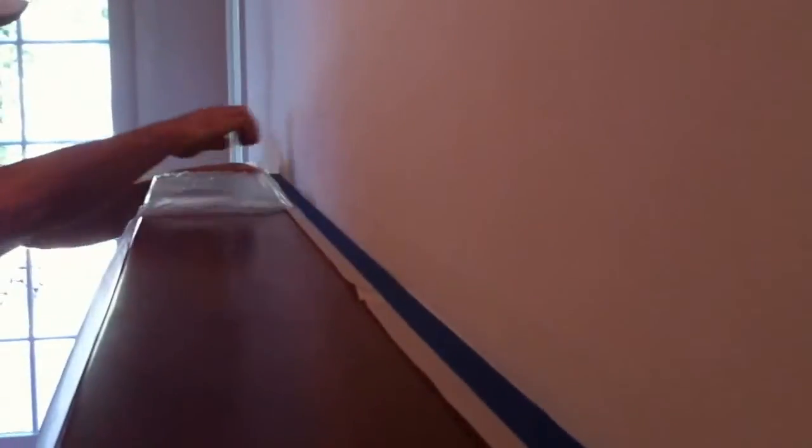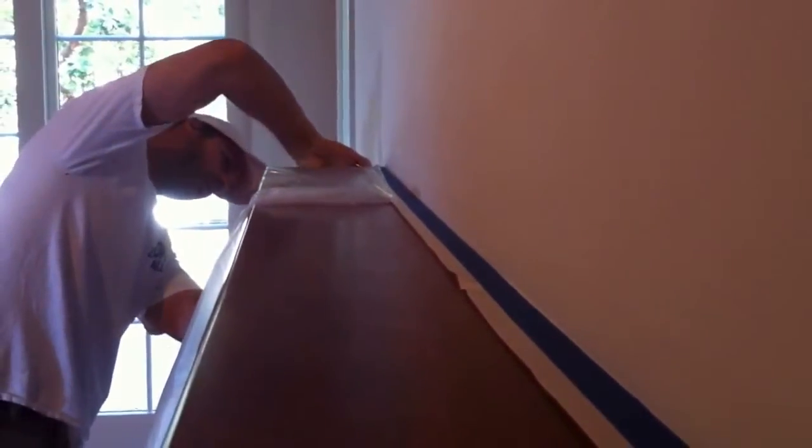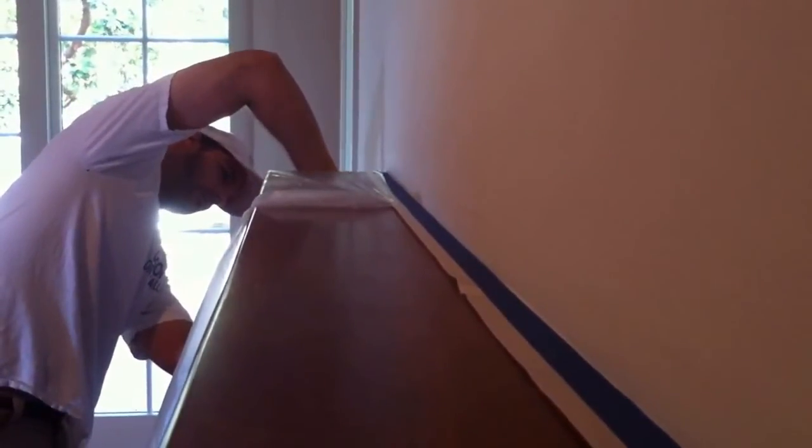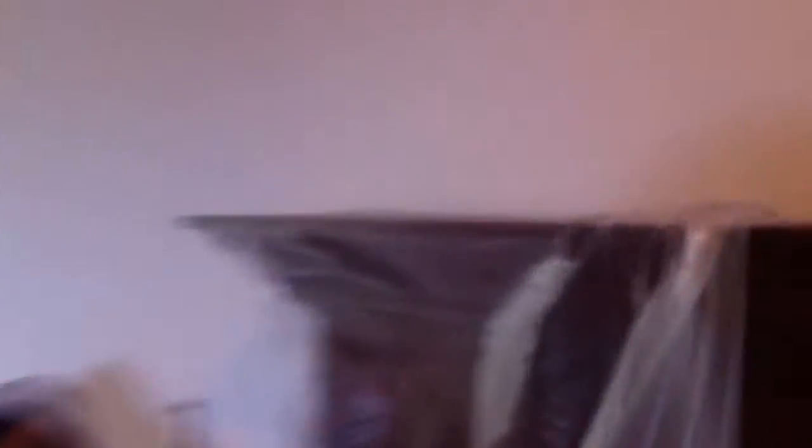Put our plastic right on that. Just going to attach that plastic right to the double sided tape, right around this detailed area real nicely.